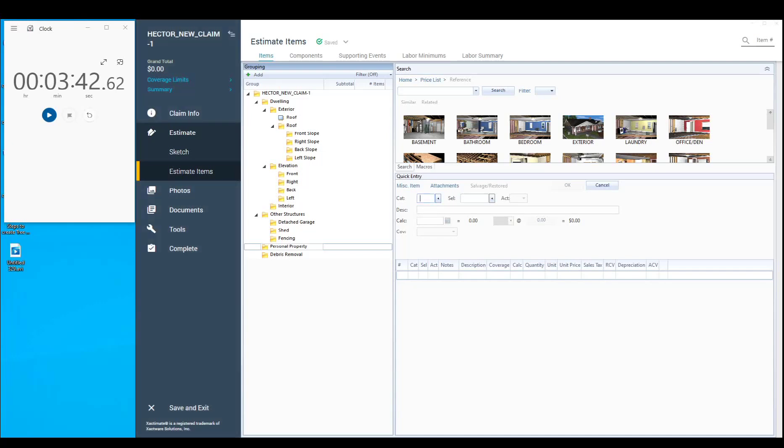Hello everyone, Hector Mendoza here again with another video. So I went ahead and timed myself how long it takes to merge two files and make a good tree. This is what it would have to look like in some cases — it depends on the carrier themselves.